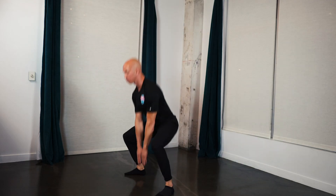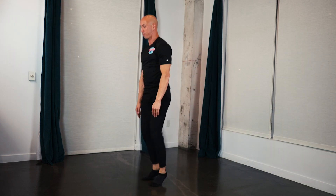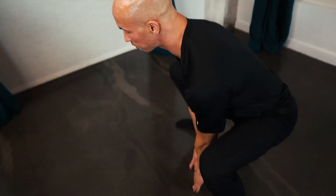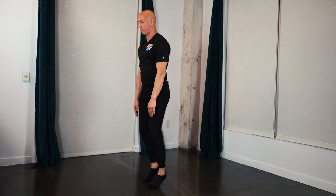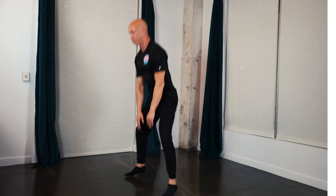Check your form. 15 seconds remaining. Work. Push yourself. Keep your toes and knees pointing in the same direction. Hips back. Chest up. And break. 15-second rest.